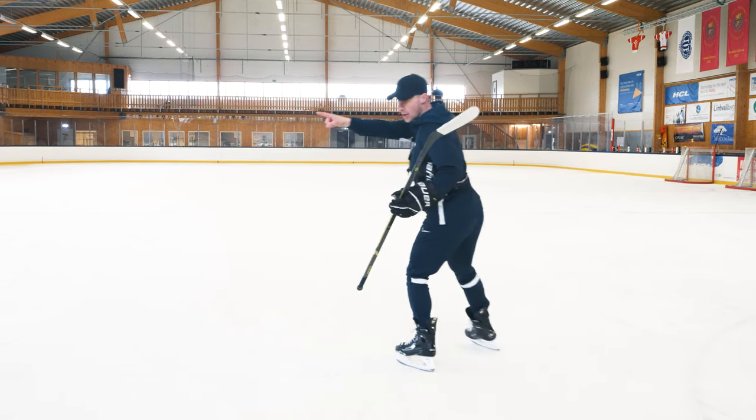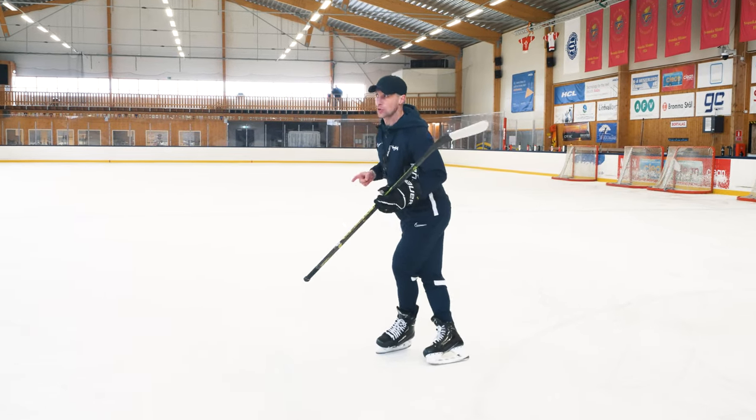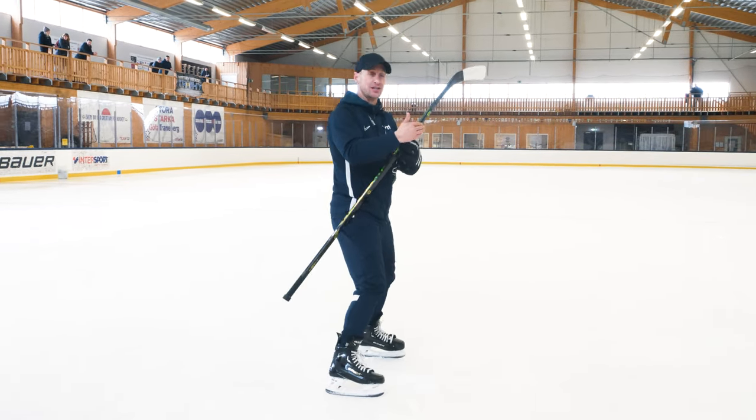We're going to stand facing these boards. You're going to do a C cut, then you're going to do a crossover with the C cut. Then the second you cross, you're going to kick. And then you're going to plant. When you plant, plant really wide and low and reset yourself.